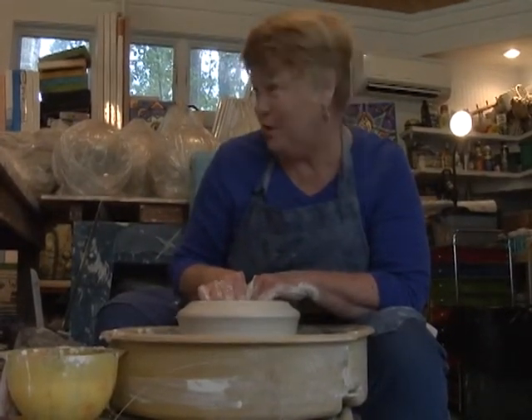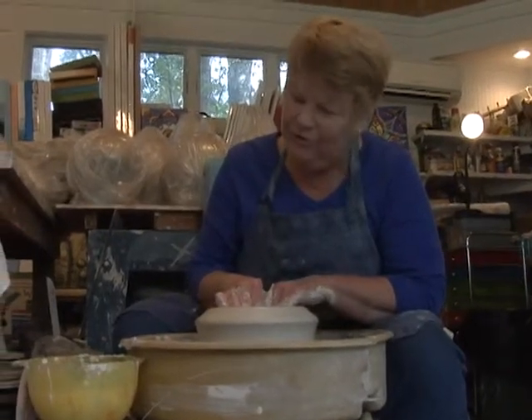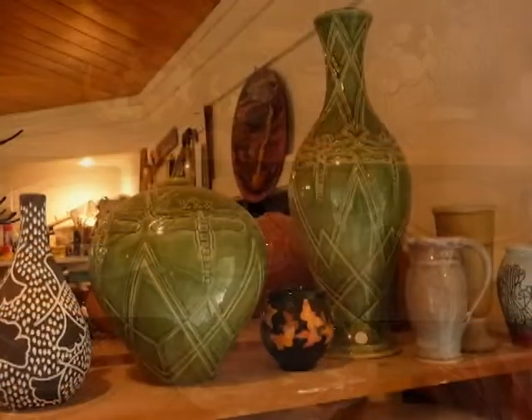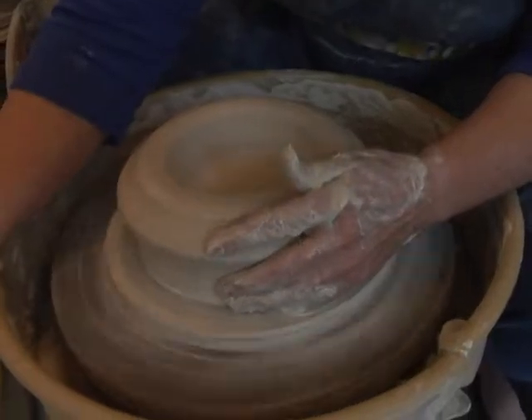I call myself a wheelaholic. I love throwing pots — it's just fun. I've been throwing pots over 32 years and I truly love making pottery. I didn't discover it until later in life, but from the very first day I knew I was born to be a potter.